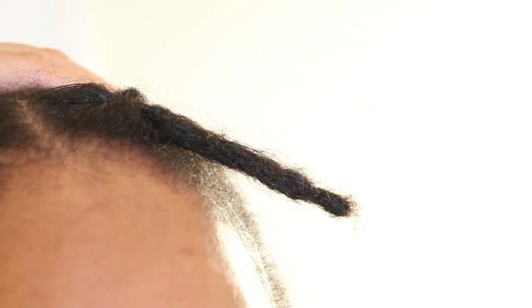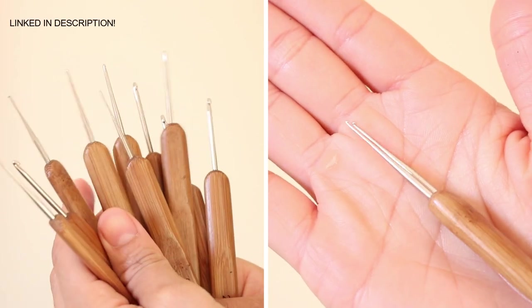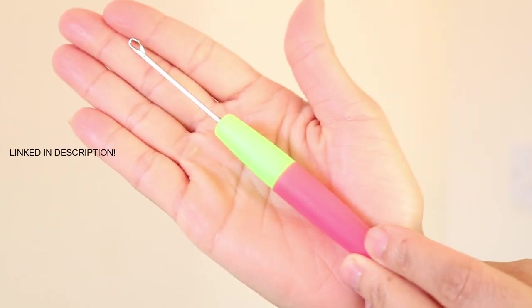To install instant locks you will need a pintail comb, a single or double hook crochet needle, and a latch hook crochet needle.